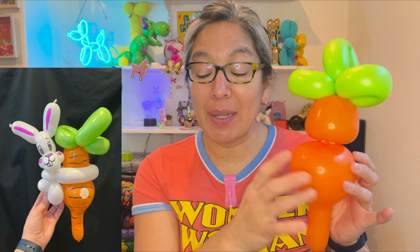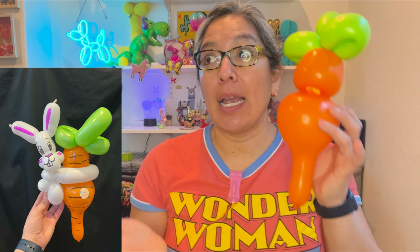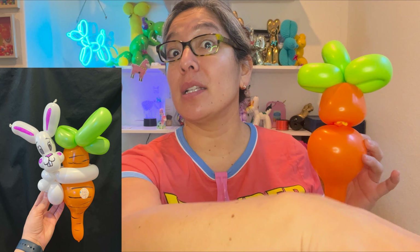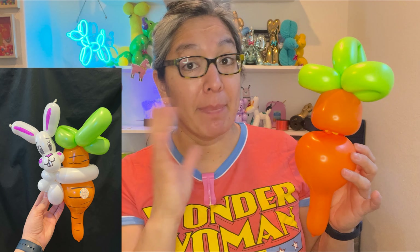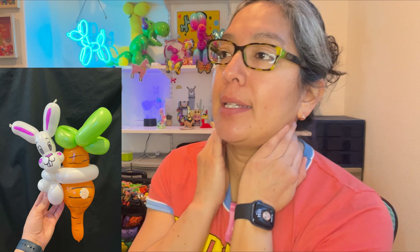Now the bunny goes here. If you want, you can add lines to the carrot, but you can do that later when it's all done. Balance your time — if you have enough time and enough kids in line, decide then. Let's go with a 260 white balloon.